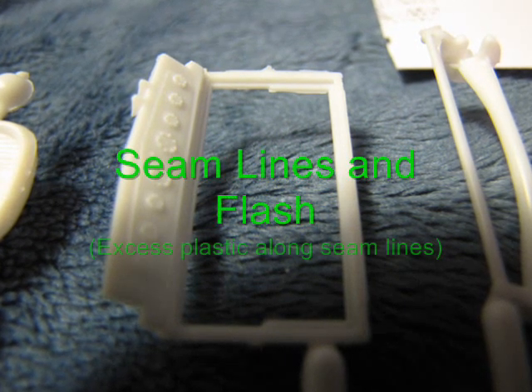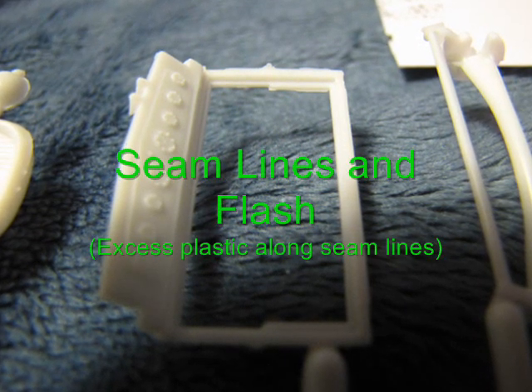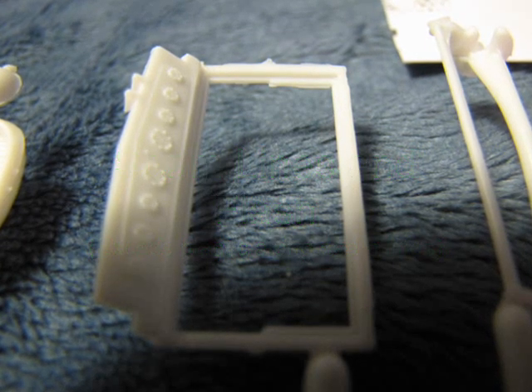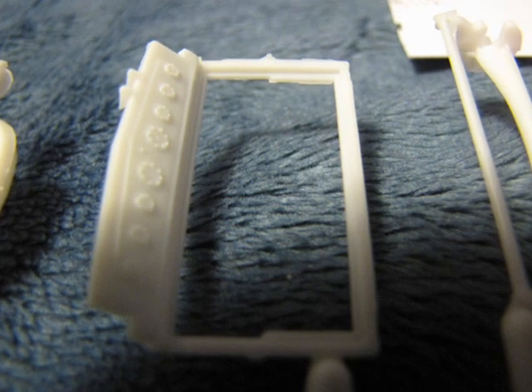Finally, the model suffers from high seam lines and flash — thin excess plastic that gets squeezed out between tiny gaps in the two-part mold process. You can easily remove these with your number 11 hobby blade and some sandpaper.